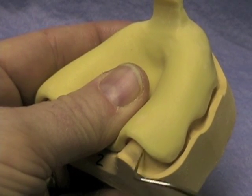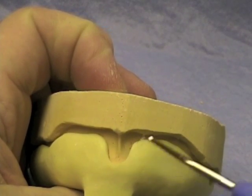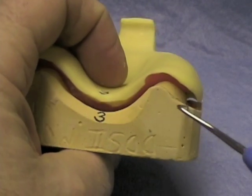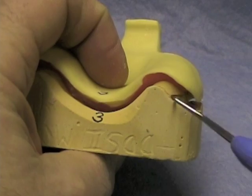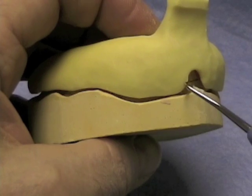This tray is too short of the hamular notches, and the frenal area is a little bit wide. Too much space has been used on this tray — you can see how far away the tray is from the tissue. You might as well use a stock tray if your custom tray is going to be that far away from the tissue.